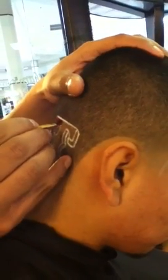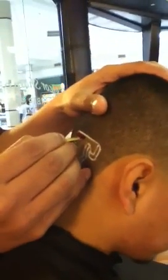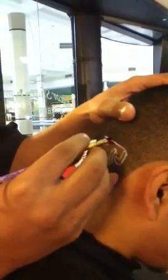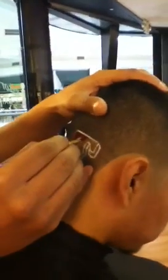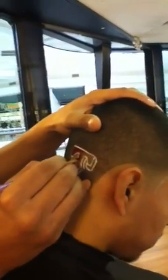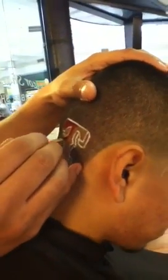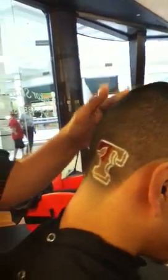I outlined the picture once again with the eyeliner because I do not want the dye to get on the scalp, which is bald, because it will stain it and it won't look clean. So make sure you got a steady hand. And as soon as we're done, I'll go ahead and show you the finished product.